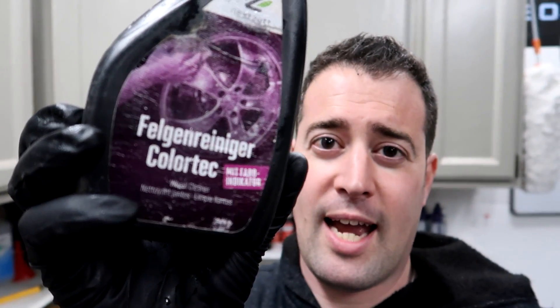Hello everybody, welcome to Miranda Detailing where we make satisfying detailing videos. We are going to be reviewing this product — this is their Rim Cleaner Color Tech.